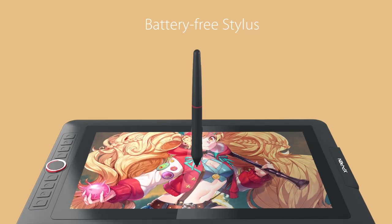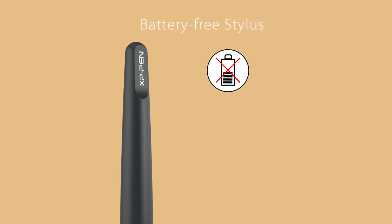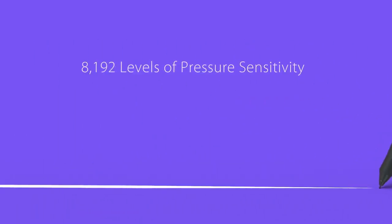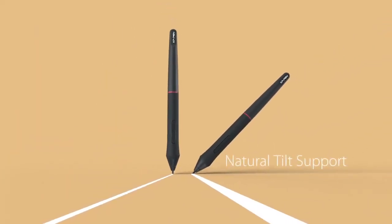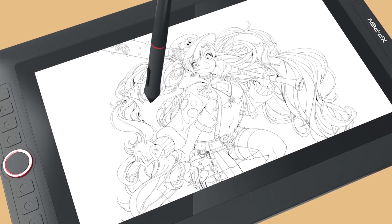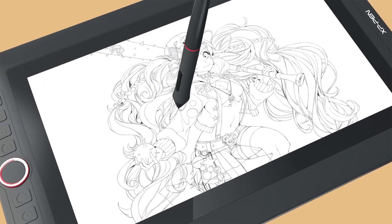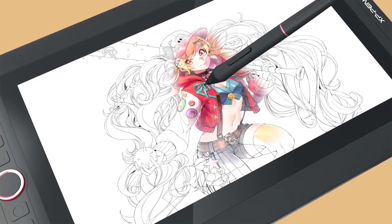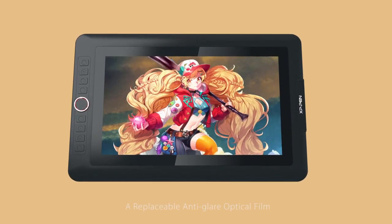What truly enhances the XP-Pen Artist 13 Pro for Blender users is the responsiveness and precision of its battery-free stylus, which boasts 8192 levels of pressure sensitivity and plus or minus 60 degrees of tilt recognition. These features provide a natural drawing experience, crucial for tasks that require fine detail and control, such as sculpting and shading in Blender. Additionally, the tablet's eight customizable shortcut keys and a roller wheel significantly streamline your workflow by allowing quick access to essential functions without interrupting your creative process.